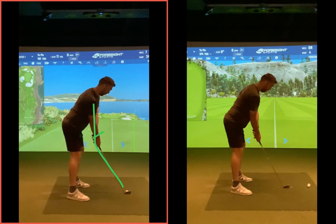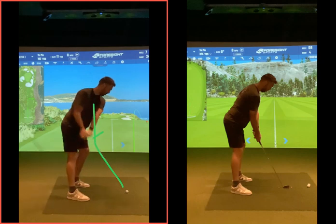When your club went back, we discussed about getting flatter, which is the right thing you were trying to do, but you were doing it too soon. At this point here the golf club is here — there's no wrist hinge there at all.